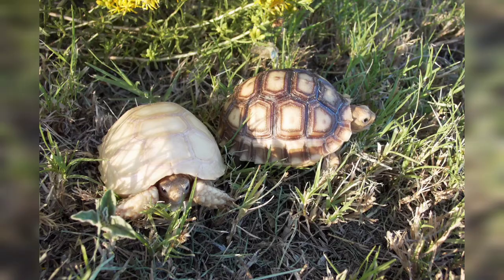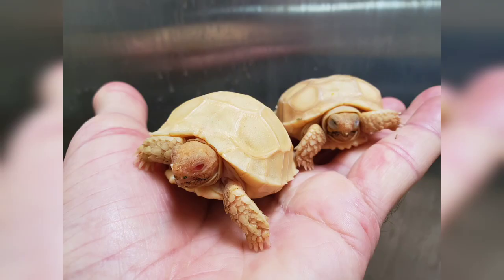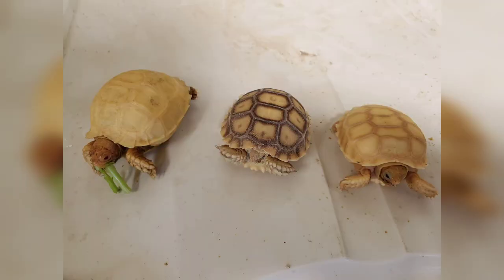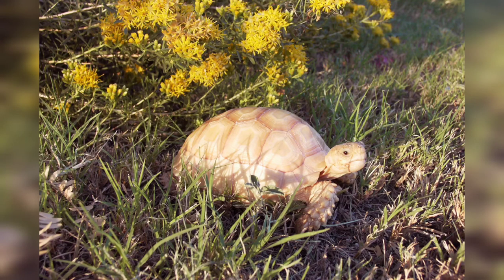The ivory sulcata is basically a dark-eyed albino. There's also a regular albino — the one in front you can see the pink eyes versus the dark eyes of the ivory tortoise. They look very similar except for the color of the eyes, but as they grow, the new growth continues to come in light. This is about a four-inch ivory.